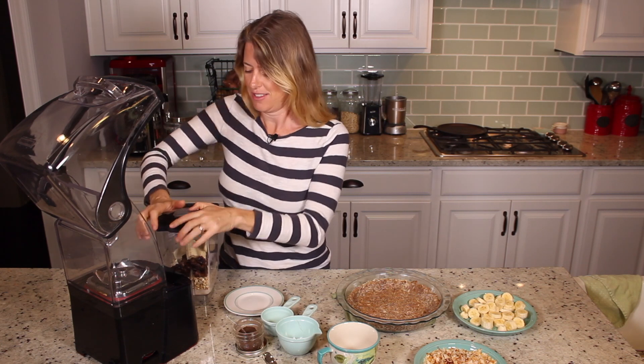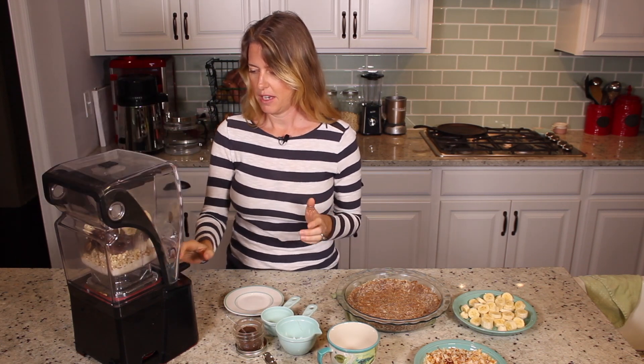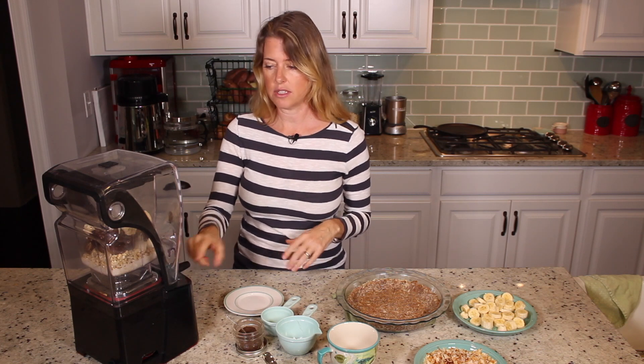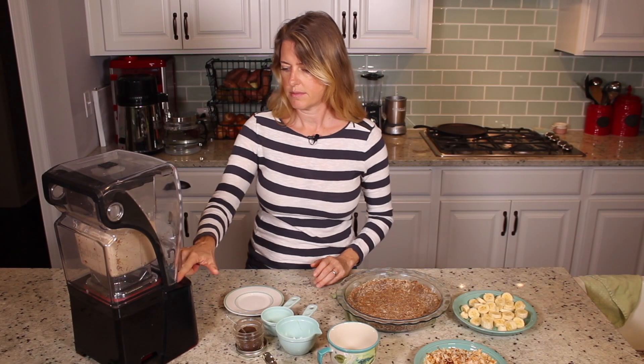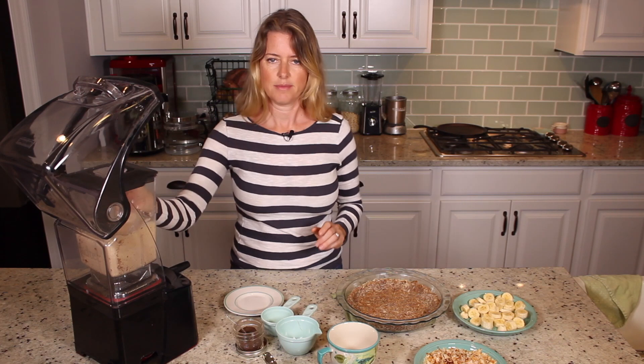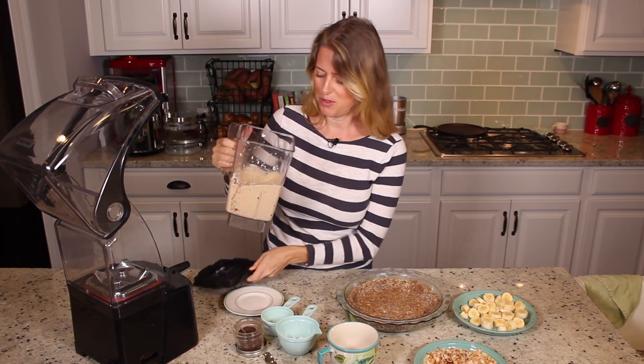This is so yummy — you guys are just going to love this one. We're just going to blend it in our blender until it's really smooth and creamy. And there it is: nice, smooth and creamy.